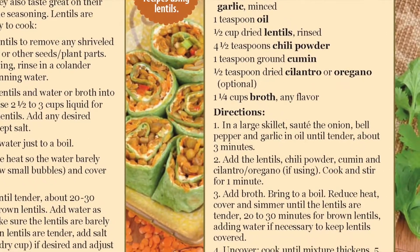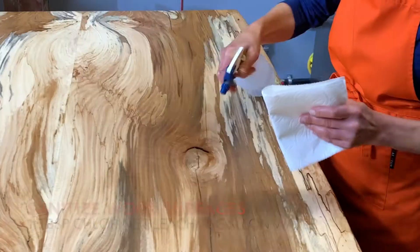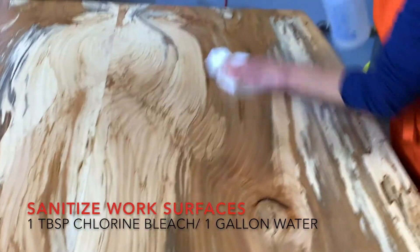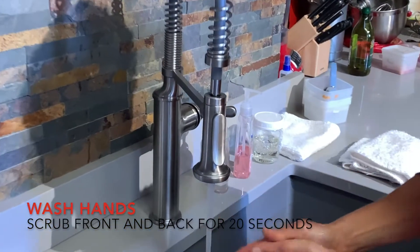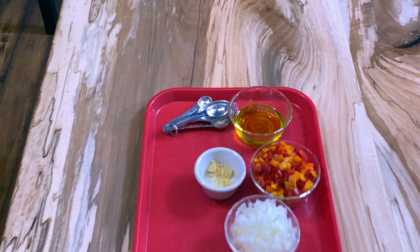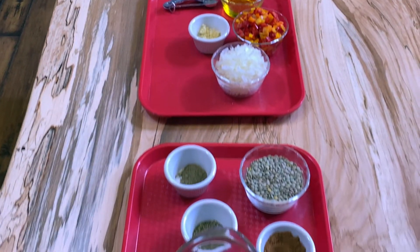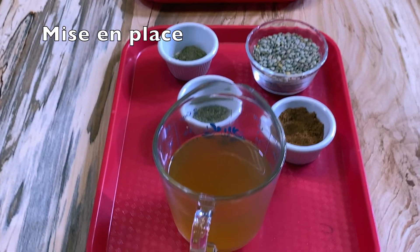You will find this recipe and other recipes containing lentils at FoodHero.org. Let's begin. To save time, we chopped the vegetables, minced the garlic, and placed all of the ingredients on a tray. This process is known as mise en place. Now we are ready to cook.